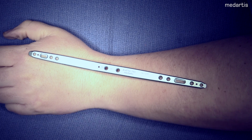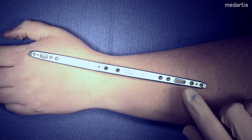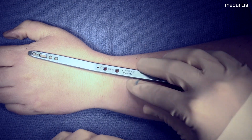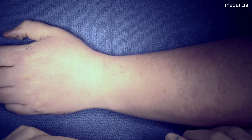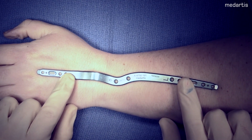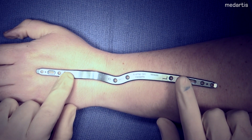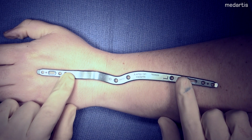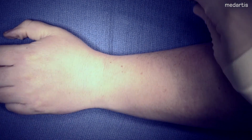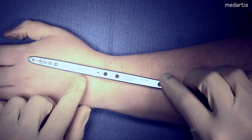Currently MedArtist has two options for dorsal spanning plate. First, you have the straight dorsal plate designed to be off of the second metacarpal. The next is a curved plate designed to be off the third metacarpal. I choose the curved plate whenever it's a fracture dislocation type where I want to be on the central axis of the radius and the carpus. I choose the second metacarpal straight spanning plate whenever it's a purely comminuted radial column fracture. Today we will be discussing the straight plate.